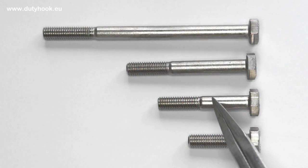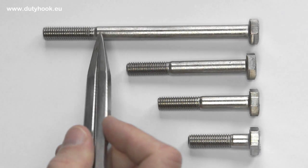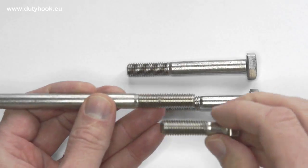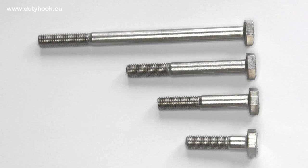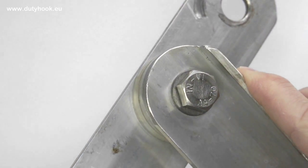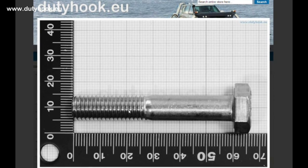First, what does bolt standard DIN 931 mean? This is a partially threaded hexagon capscrew. The partially threaded part makes this bolt trickier to buy. Thread length of the bolt is determined by the standard — longer bolts have marginally longer thread also, but it is really very little. The screw serves very well for aligning holes and details together. Also, the non-threaded part has higher cutting resistance than a fully-threaded screw. The non-threaded part of this bolt also allows it to be used as a simple bearing axle. Here you can see the picture of this bolt on millimeter grid paper — click the link below to see all of these in my shop.